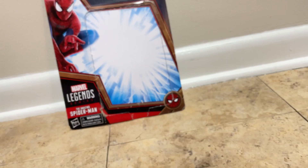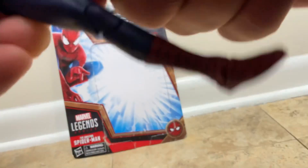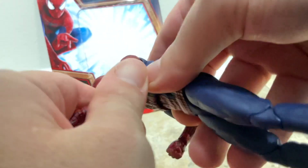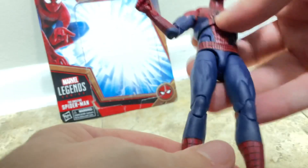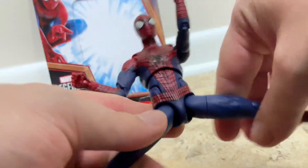Now I'm gonna do the articulation on this figure. If you know your Marvel Legends Ultimates, you can figure out the legs, because they have the same joints as the Ultimate figure. You open the joints up like this, then bend it down and push it into place.